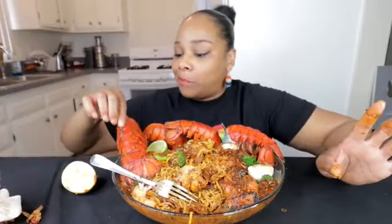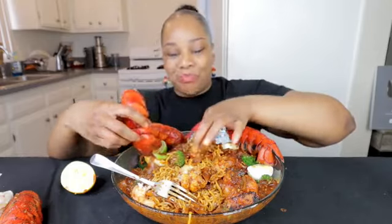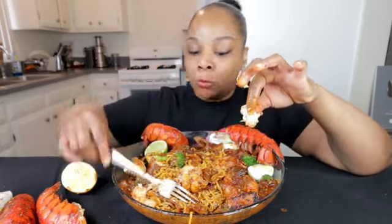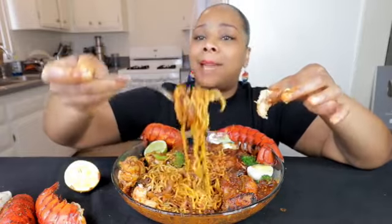Sometimes you just gotta go crazy to enjoy it y'all, I'm sorry. I apologize to all those who hate when we get messy, all those who tell us how neat we are — not today y'all. This ain't the day. I'm so sorry, but it is the day for me.